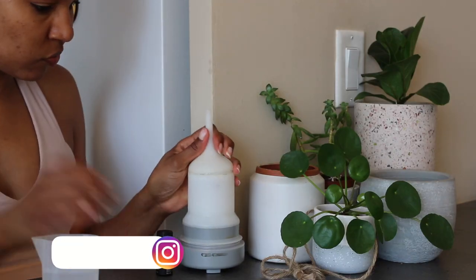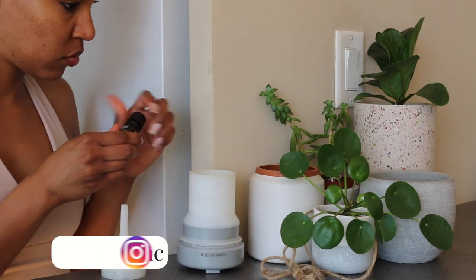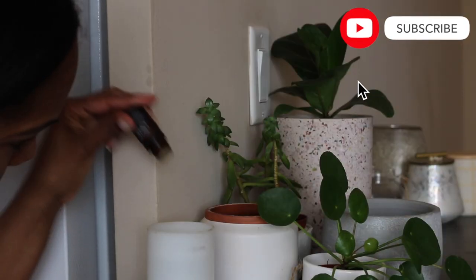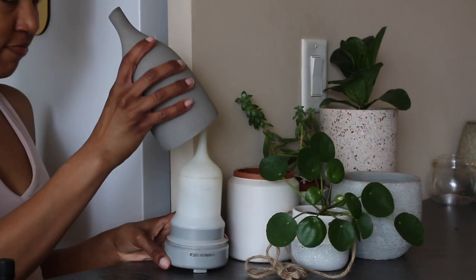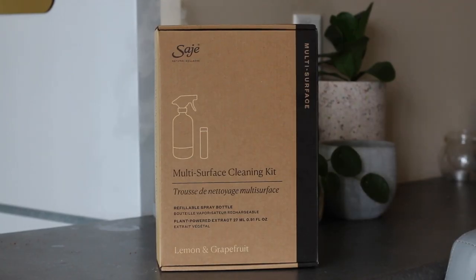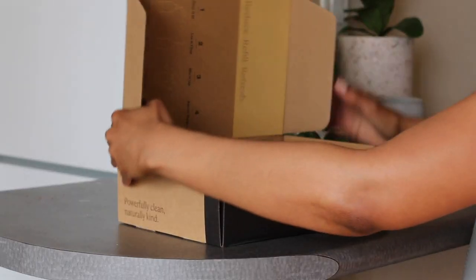Hey lads, it's me back on your screen with another one. In this one we're doing a little clean with me, legally blind edition. First we're going to pop a couple drops in the diffuser of liquid sunshine and gratitude to set the mood. I also put on a playlist — I did this off cam. I'm listening to R&B today; sometimes I like my soca. I need something in the background while I'm cleaning.